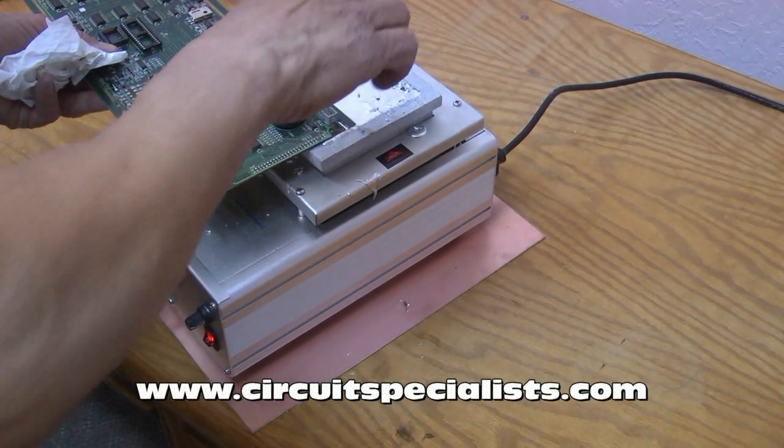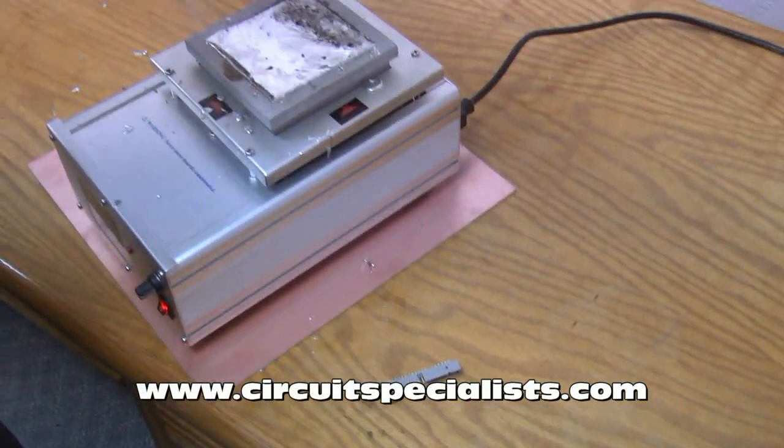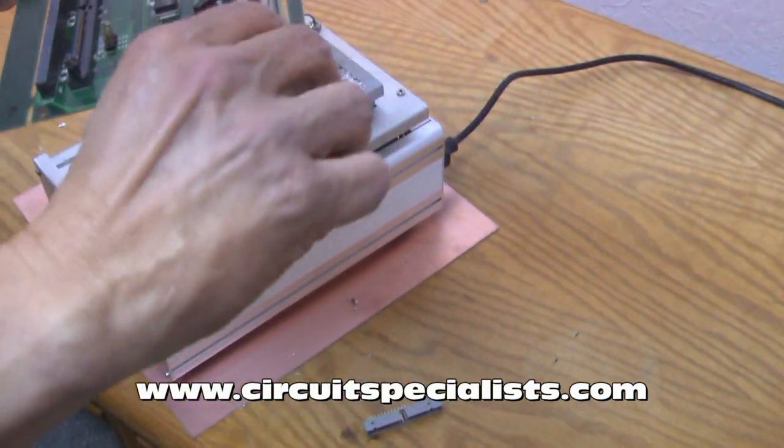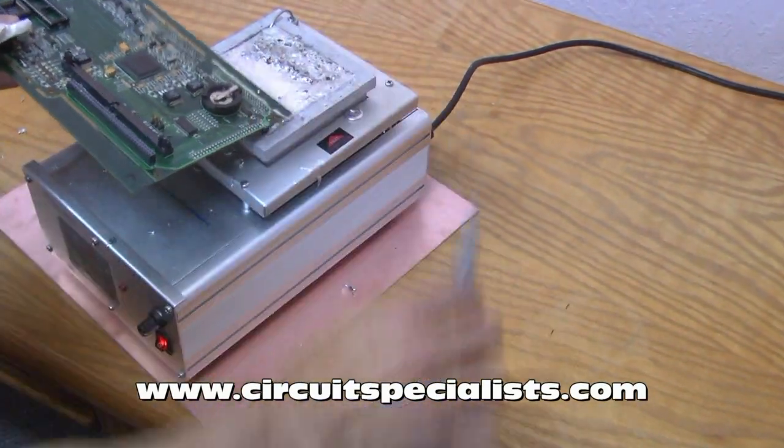Next, the PCB is set on the surface of the molten solder and the component can be easily removed. Note the ease with which the connector was removed from the board and how no damage was inflicted on the PCB.